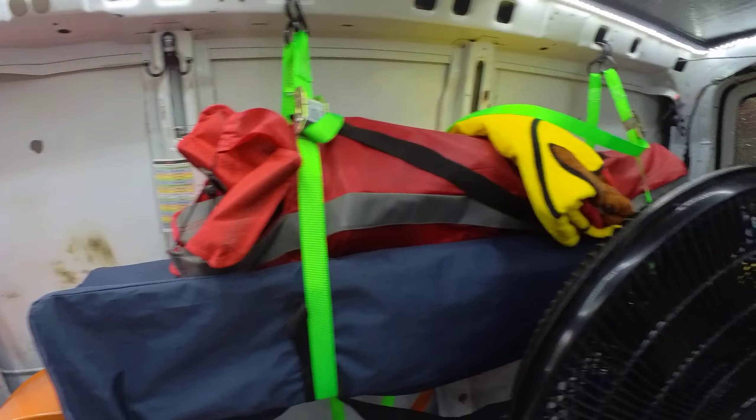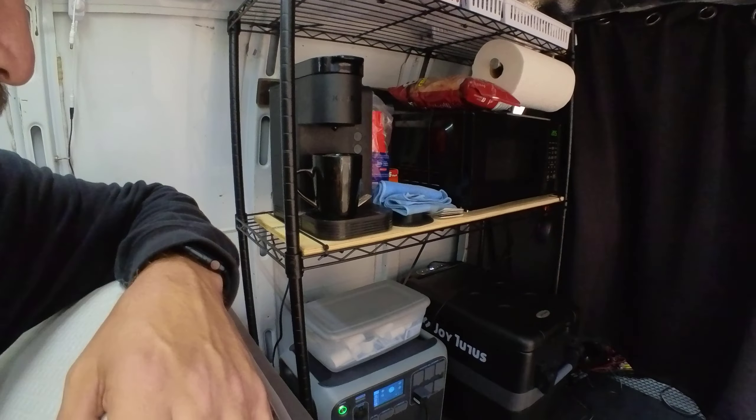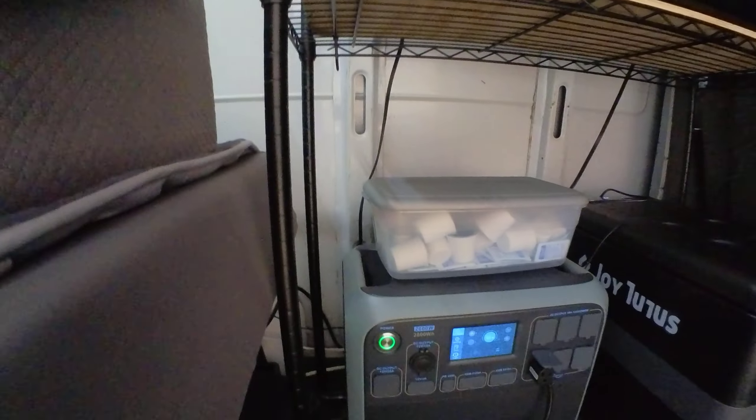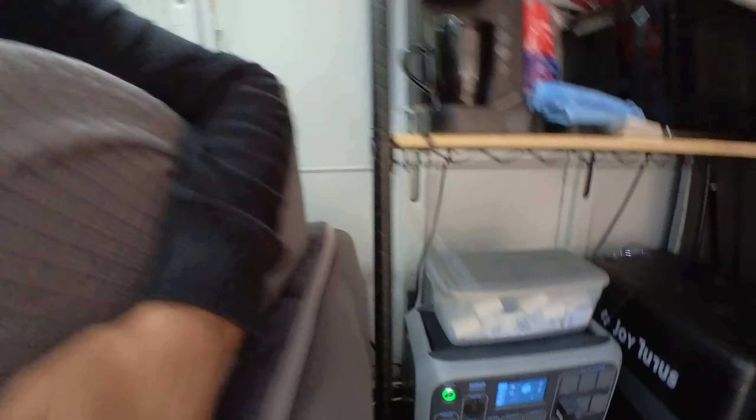It's pretty much an apartment on wheels. This Bluetti will power things — it'll power the microwave, the coffee maker — you just have to run things one at a time. I can charge it from when the car is on, and I can charge it once shore power is connected. I have a transfer switch — it's an automatic transfer switch, super handy. When there is no shore power, it's going to operate on the Bluetti.